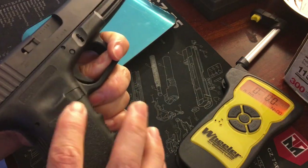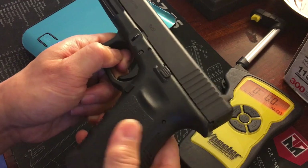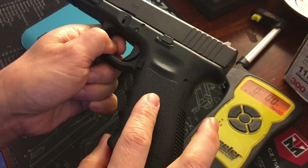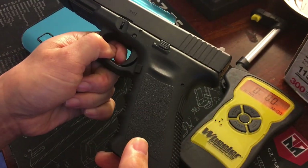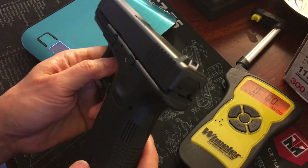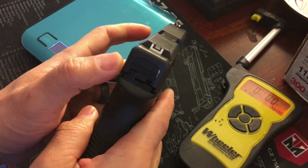The next thing I don't like is the feel of the factory side panel stippling — it's just not grippy, it's very slippery. I don't mind the back straps or front straps with finger grooves, so we're just going to stipple the side panels. OT Defense sent me their Thorns stipple tip and I'm going to try my first attempt at stippling a Glock frame.